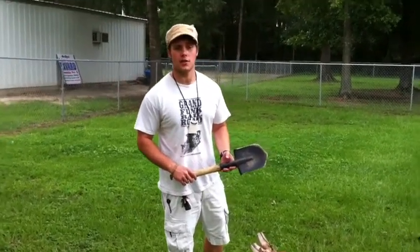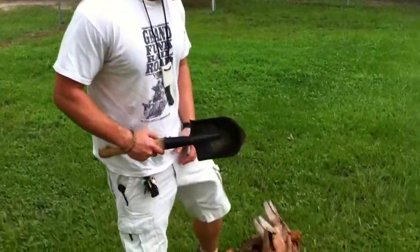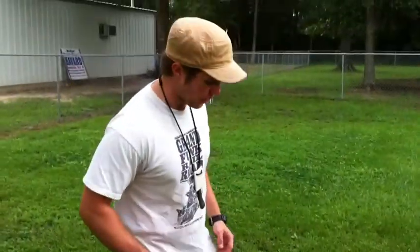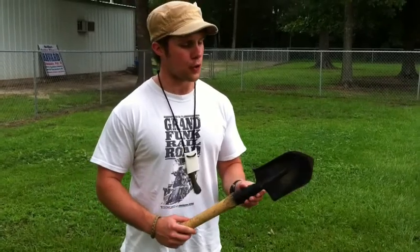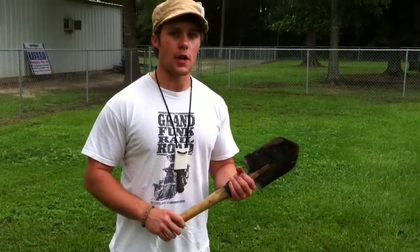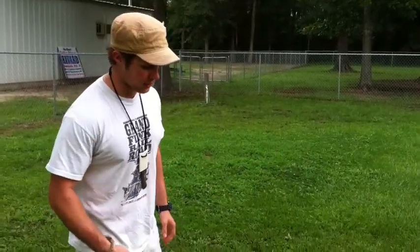Hey guys, this is CamoKid with 1SS and I've been assigned to the task of removing what's left of this palm tree. So I thought I would do it with my Cold Steel Special Forces shovel and film a real-world use test and see how it does.